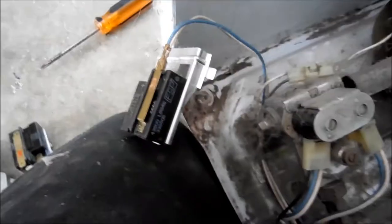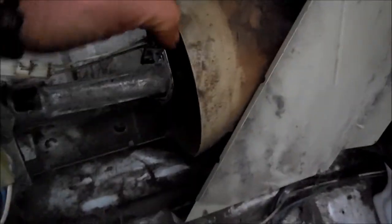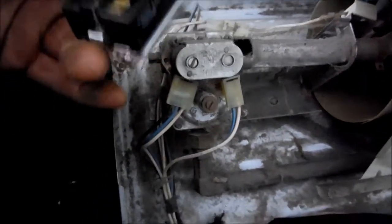This one here was an intermittent problem — so occasionally it would show continuity, and occasionally it would not. So we're going to replace that and we should be good to go. There's just one screw that holds this on, and one small screw that holds that flame sensor on.